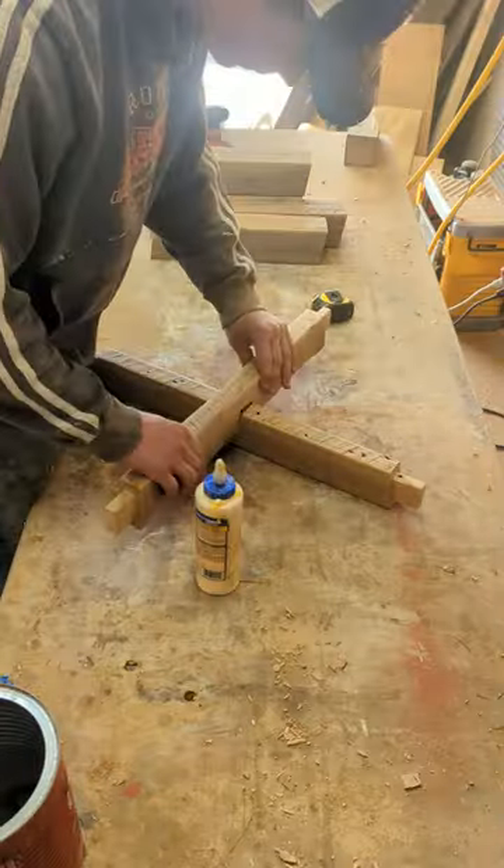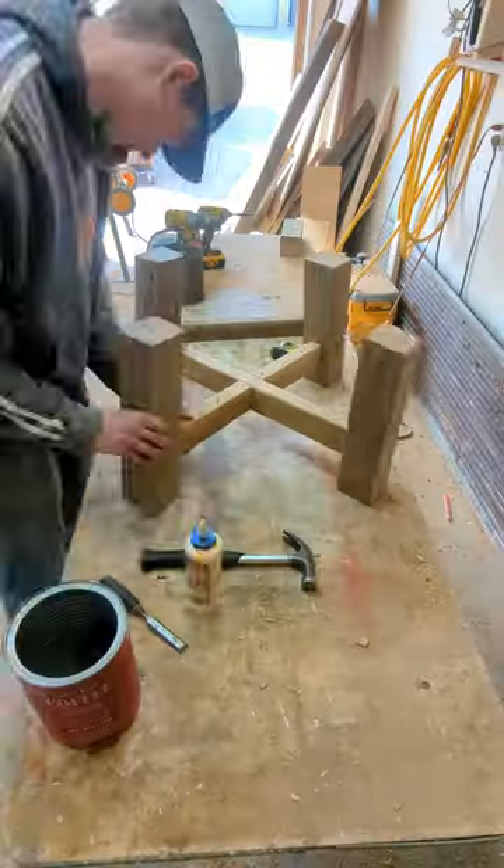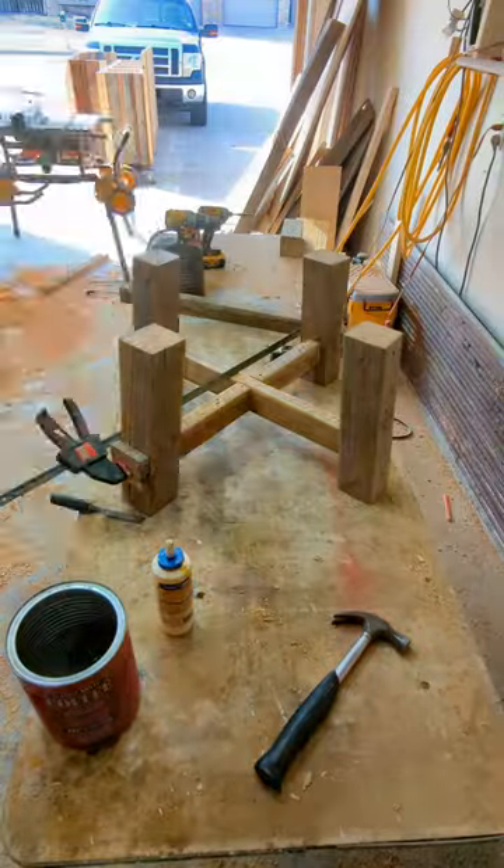I glue the cross supports together and send a screw in from underneath to hold them nice and firm. Those bad boys go together like fat girls in Waffle House. Next I glue the rest of the legs together before finishing the top.